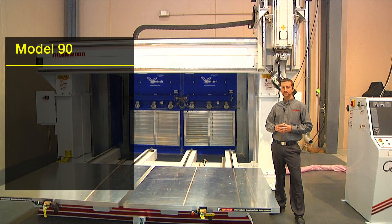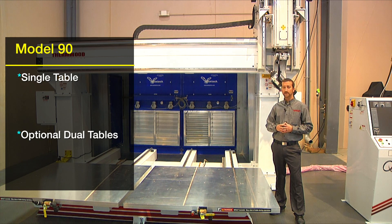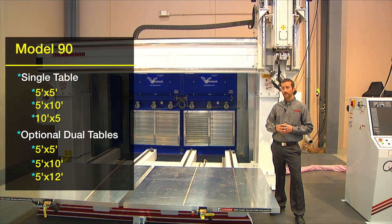The Model 90 comes standard with a single table or can be optioned with dual tables. Table sizes range from a single 5x5 all the way up to a dual 5x12 table. The dual table option, as shown on the demonstration machine, gives you the ability to shuttle between tables.